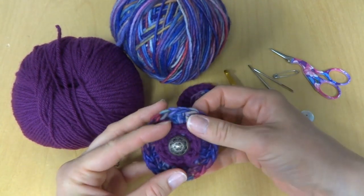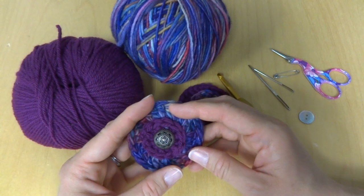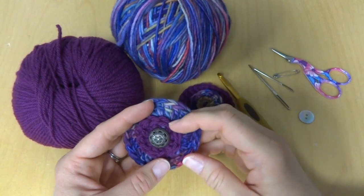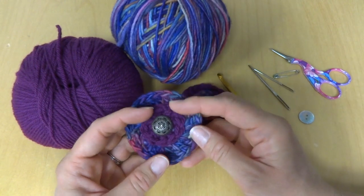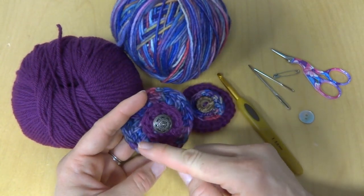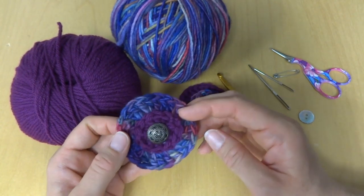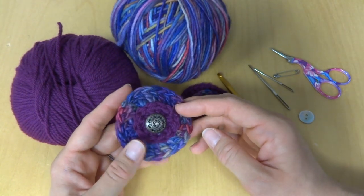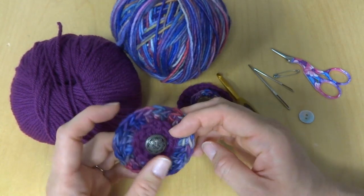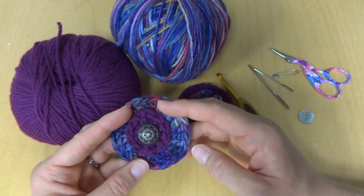You can use scrap yarn. I'm calling this the thank-you pin because I recently wrote my 500th blog post and I wanted to give you all a little freebie as a thank you. When you make yours, you can make it to thank someone. These also make great quick projects — you can make them in school colors or team colors as a thank you at the end of the school year or a sports season, or wear them to show team spirit at a game.